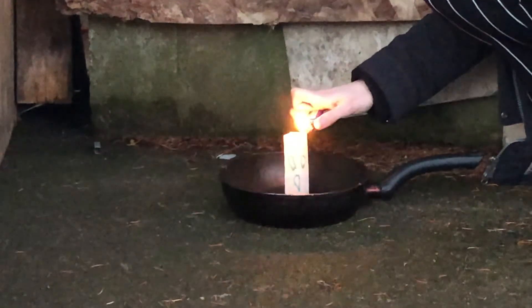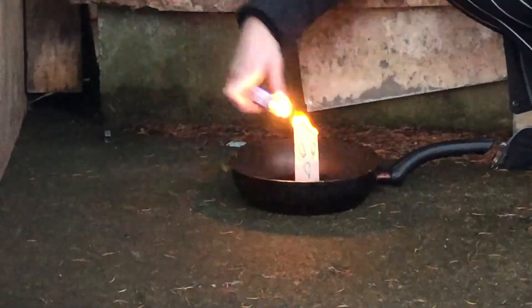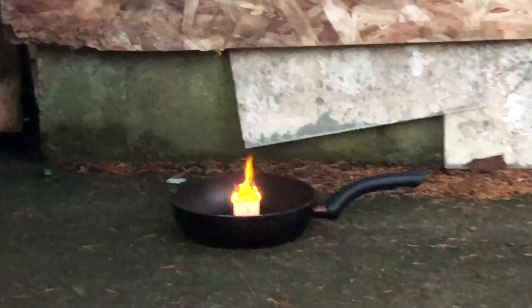You might be wondering what's happening. First, like a hot air balloon, as the teabag burns, hot air builds up inside it. Hot air is less dense than cool air. And as the less dense hot air rises, cool air rushes in to take its place, and a convection current is created, pushing upward on the bottom of the bag.